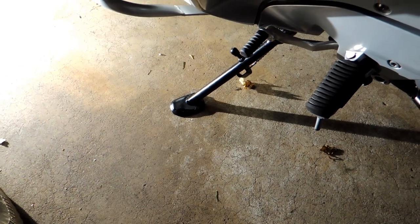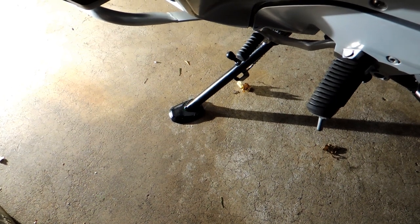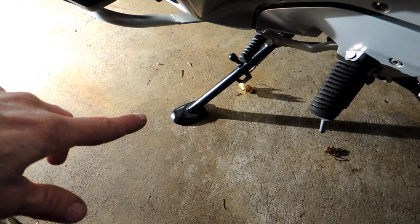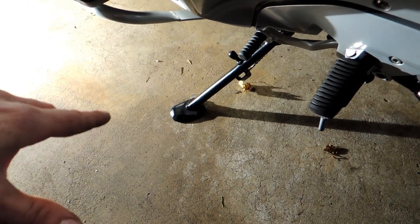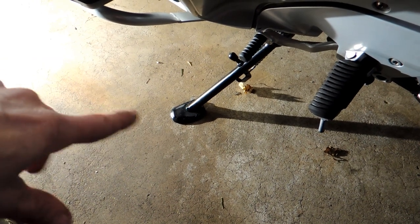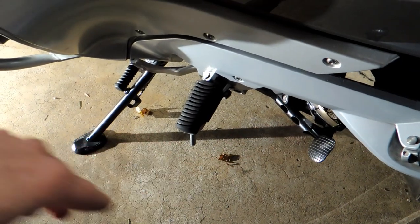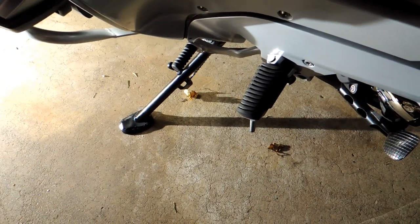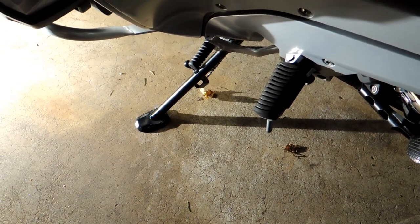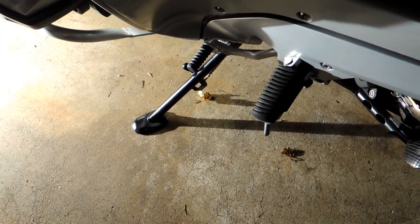I think it's a worthwhile little project if you feel the bike is leaning too much. There were times I'd go to put the kickstand down and there might be a little dip in the road, and it would really drop a lot — just unnerving. I'd rather have a little extra margin there, and I like the fact that the foot is a little bigger now. In the future, if I continue to have a problem, I could weld more metal on the bottom of the foot, but for now I think I'm in pretty good shape.